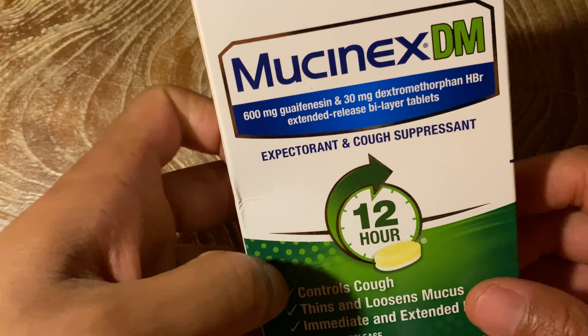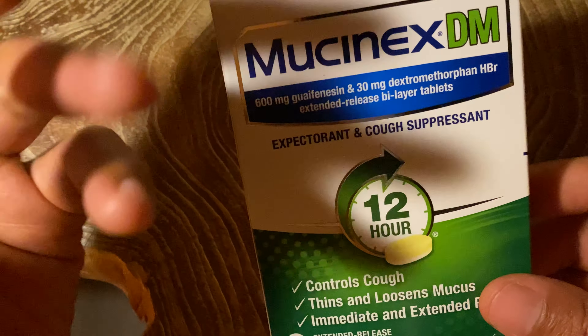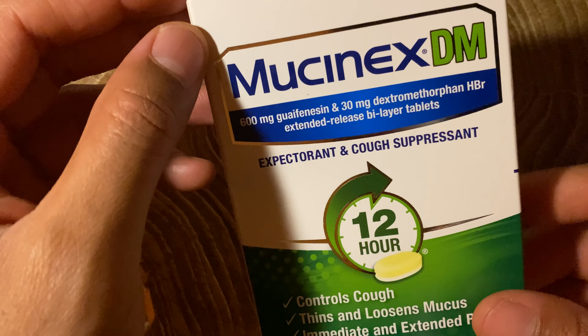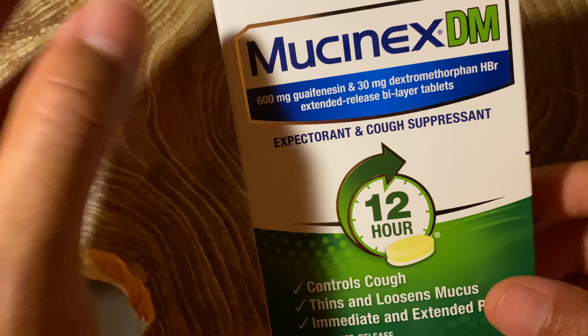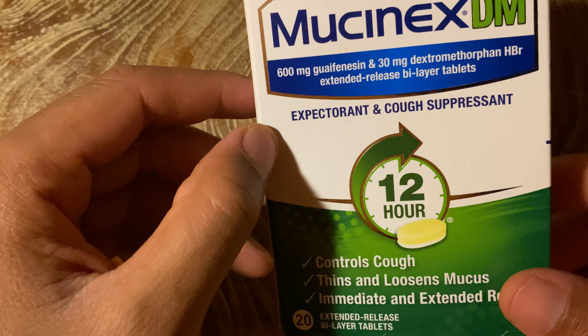This is an unboxing of Mucinex DM. This is also a review and basically my experience with this right here. It's an expectorant and cough suppressant.